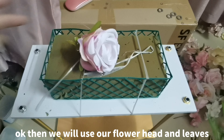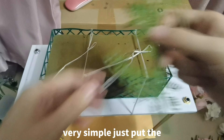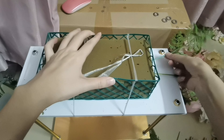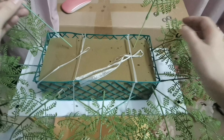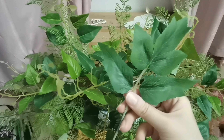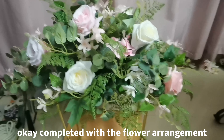We will use our flower heads and leaves, together with different lengths of the stand, to make the flower arrangement. Very simple. Just put the stand on the leaf and insert on the foam. Completed with the flower arrangement.